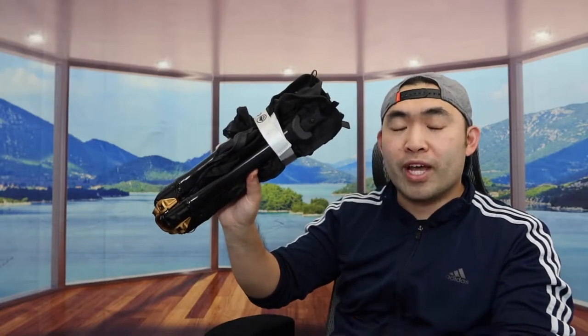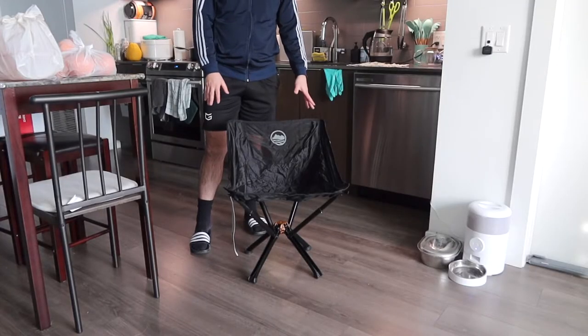Once it's back together it's literally so compact and portable — you can bring it anywhere. They mention the weight limit is 300 pounds, so as long as you're not over that you're fine. Let me go test it out to show you what the product looks like when you actually use it, and then we'll come back and talk about it.